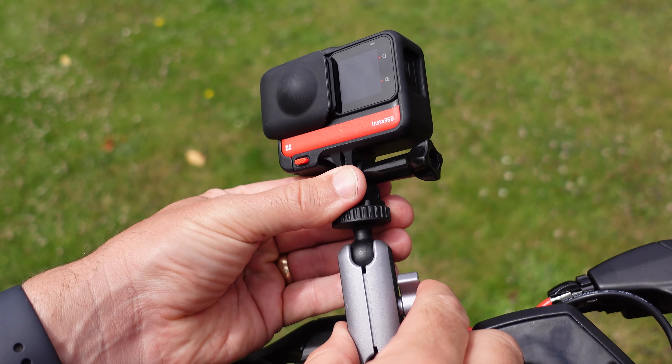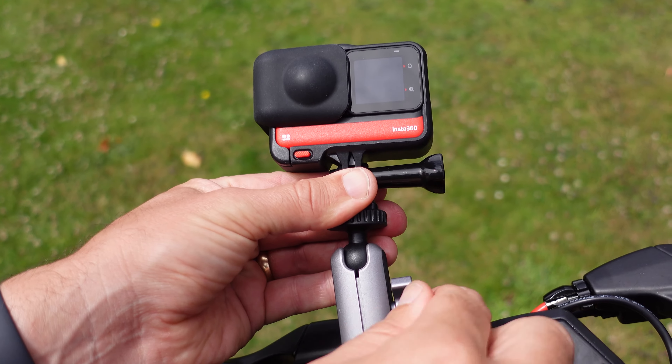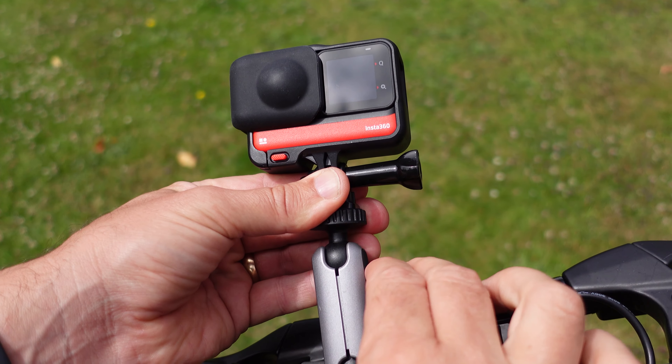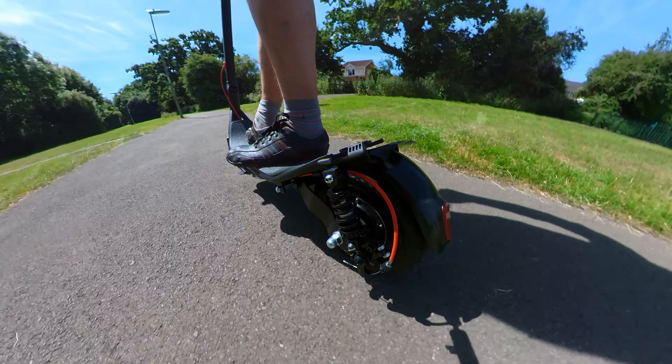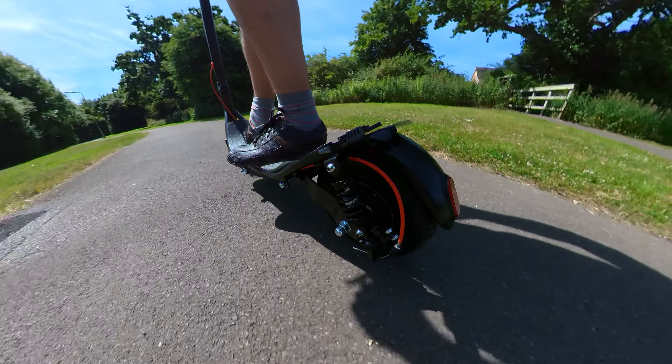The ball head also means you can easily change the direction of the stitch line, which is important when the camera is mounted this close to an object. It also means you can switch the angle of this mount to get a shot out to the side, which gives you an excellent perspective.